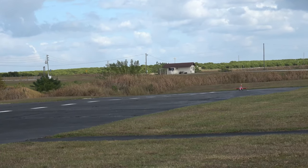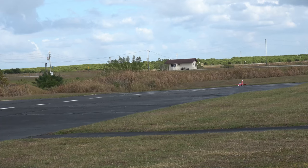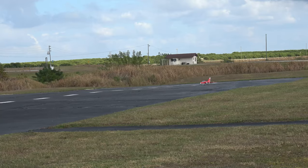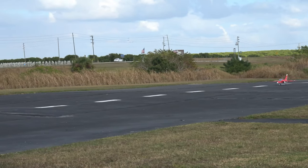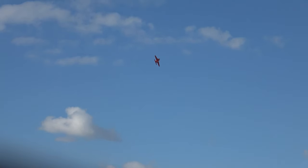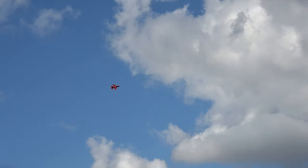We got enough juice for one more. We're going to take off from down there.